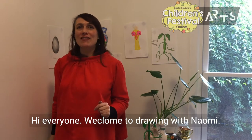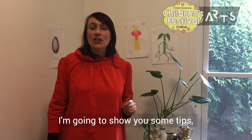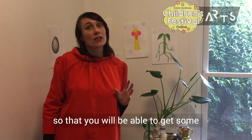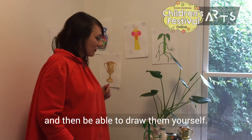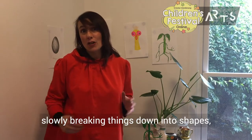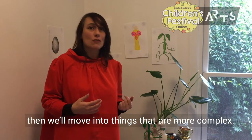Hi everyone, welcome to Drawing with Naomi. Today we're going to draw a few different things. I'm going to show you some tips and techniques so that you will be able to get some objects or some ideas that are special to you and then be able to draw them yourself. We'll start off quite simply, slowly breaking things down into shapes, then we'll move into things that are more complex.